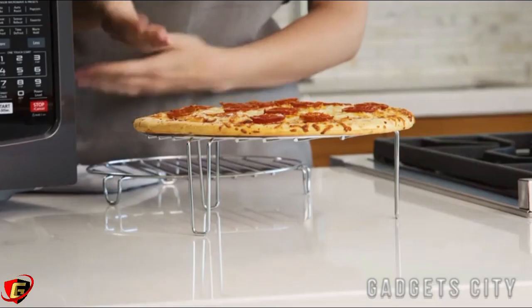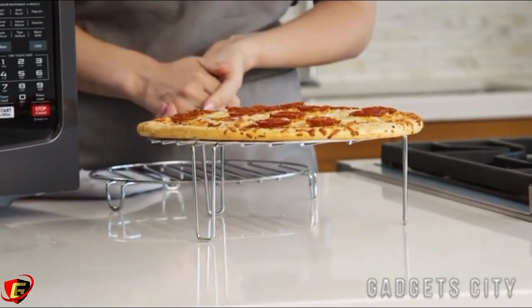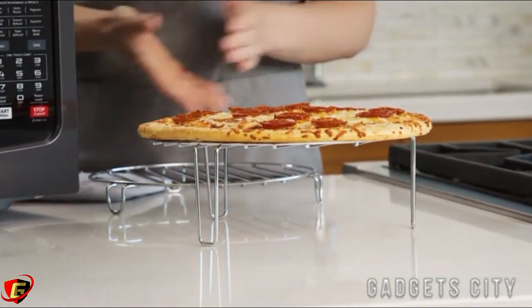You see how evenly baked it is? Crispy and golden on the outside and perfectly cooked inside. And it only took minutes to prepare.